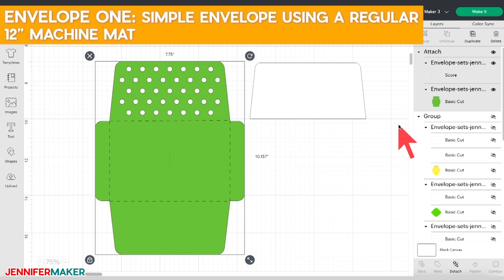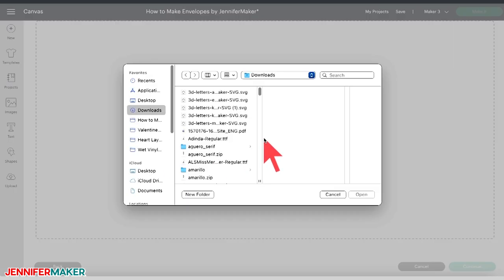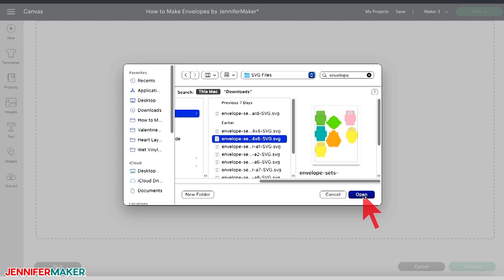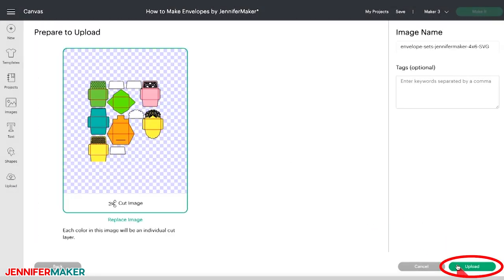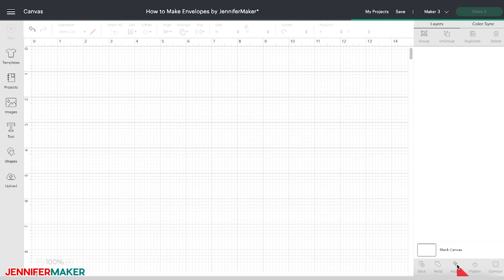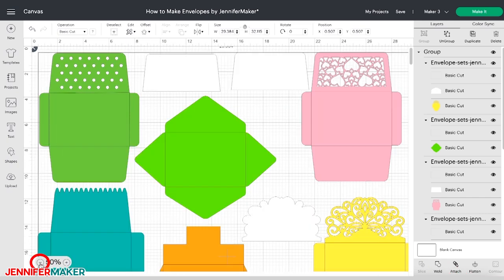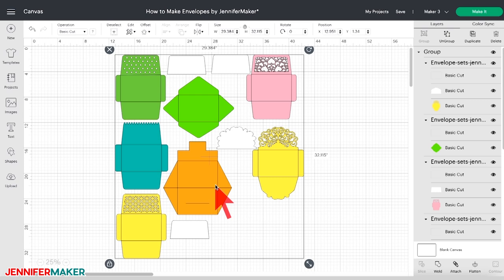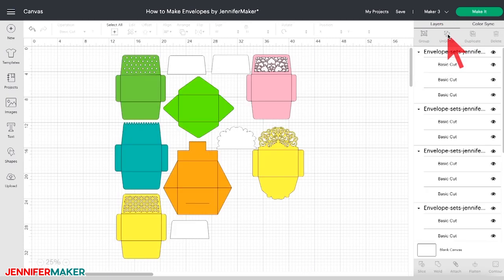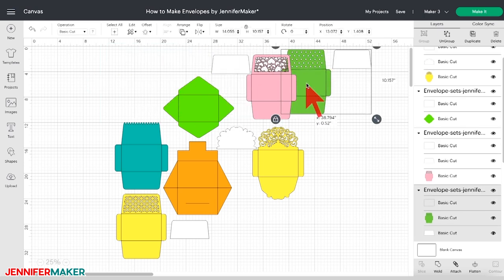Envelope one is a simple envelope using a regular 12-inch machine mat. In Cricut Design Space, click on Upload Image, then click Browse and locate the four by six inch envelope. Select the file, click Open, and click Upload. Then under Recent Uploads, select the file that you just uploaded and click Add to Canvas. Zoom out so you can see the whole design by clicking the minus sign in the bottom left of the canvas. With the design selected on your canvas, click Ungroup at the top of the Layers panel on the far right. We're going to make the envelope with all the circles on the flap — select that envelope design and pull it to the far right. It's grouped with a white insert piece as well.